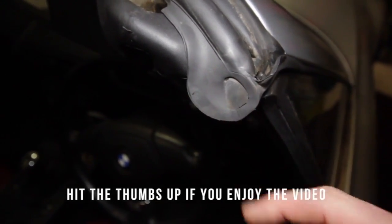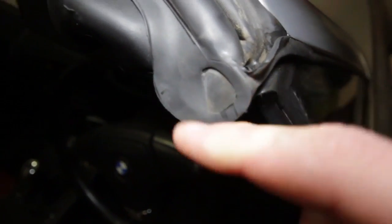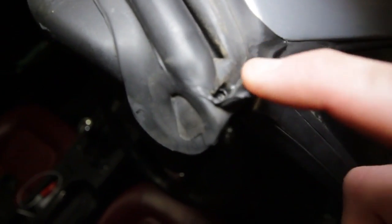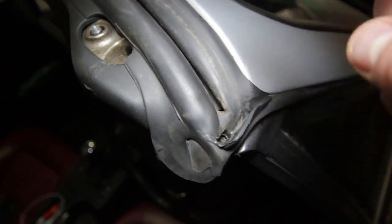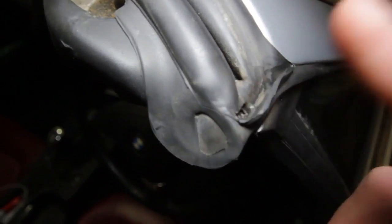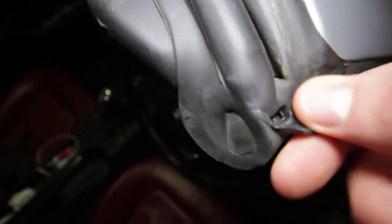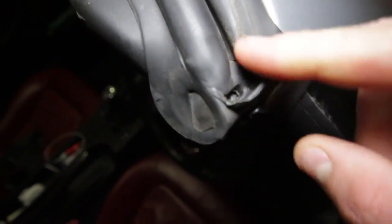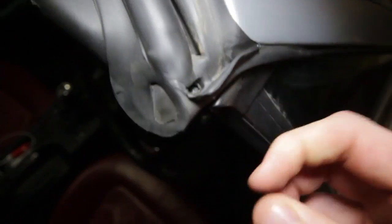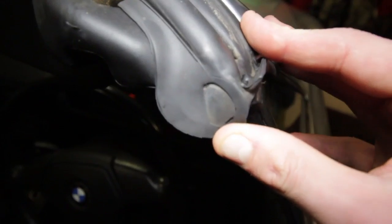This is where the problem lies — it's the little rubber seal at the top of the frame. Just to the right there's this little hole, which is the drainage hole. When it rains, water comes in, drains through that hole and goes all the way down. You do not want to get any sealant in that hole or you will definitely have leaks. If your car's top is off and that hole is full of debris, clear it out first — that could be your problem straight away.